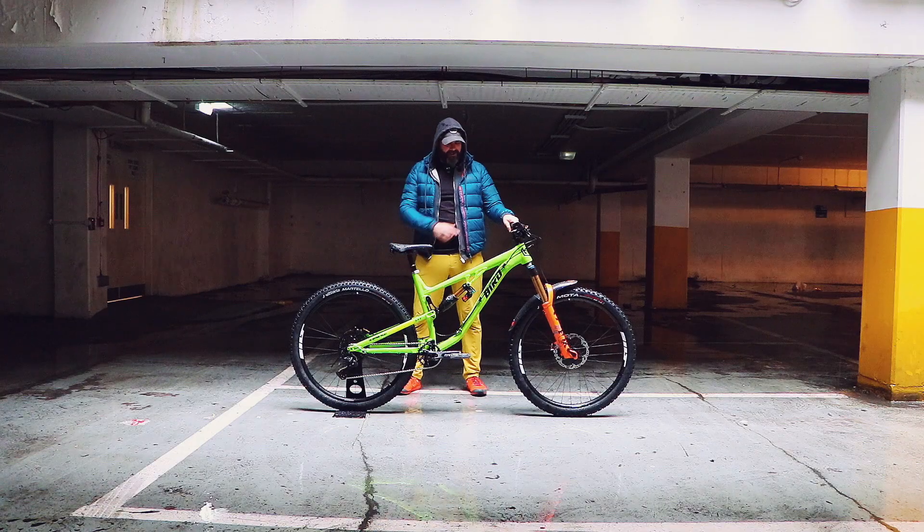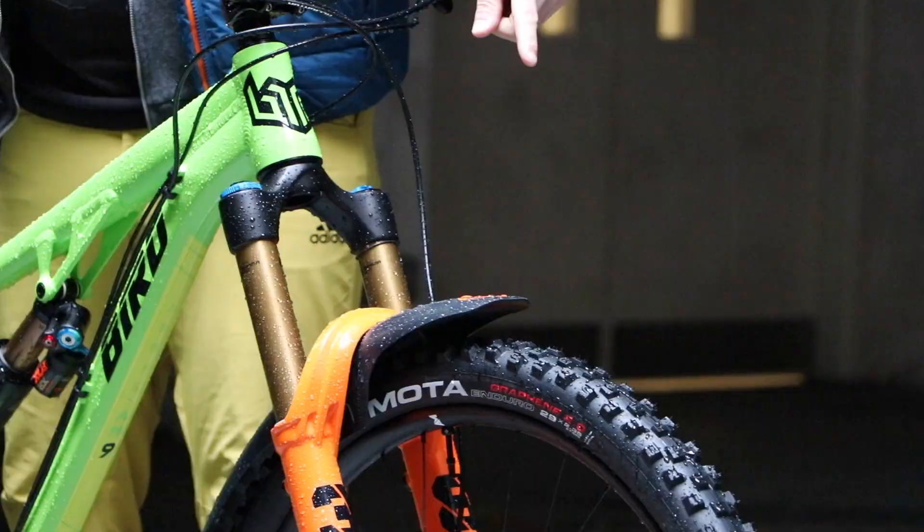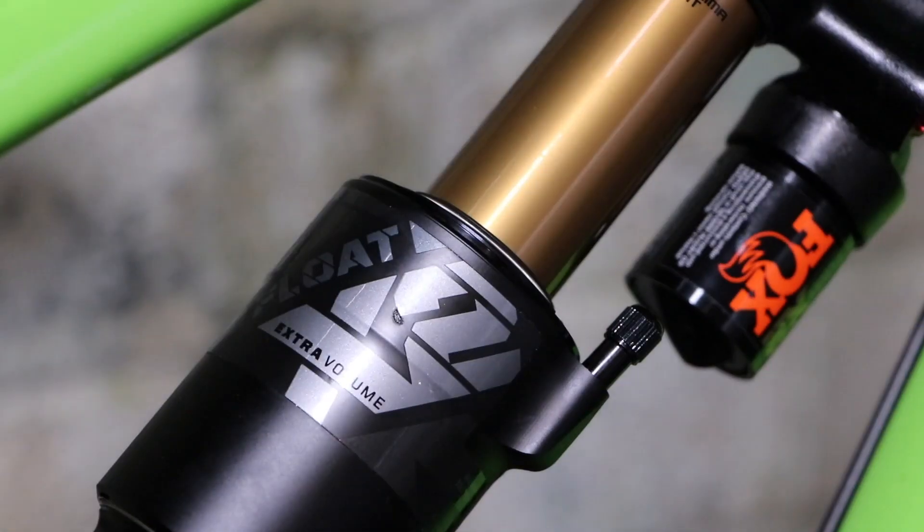Suspension-wise, Fox Factory 38, 160 travel. X2 Factory on the back, 150 travel.